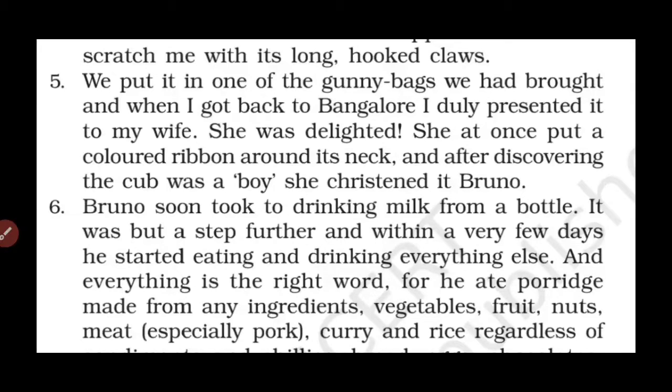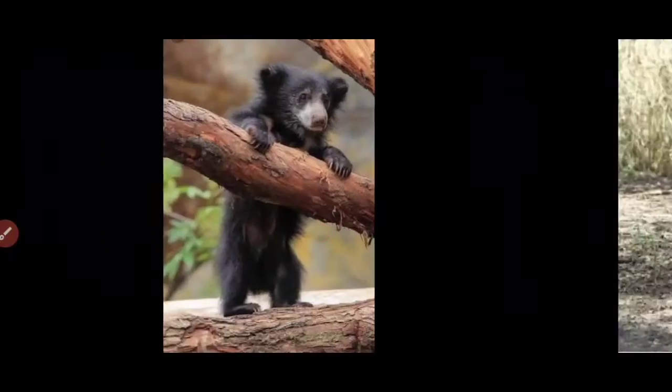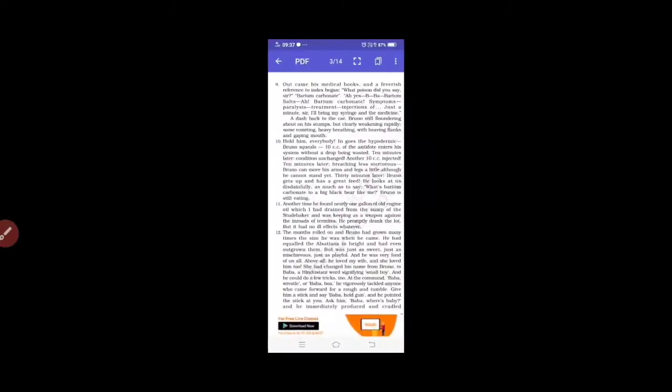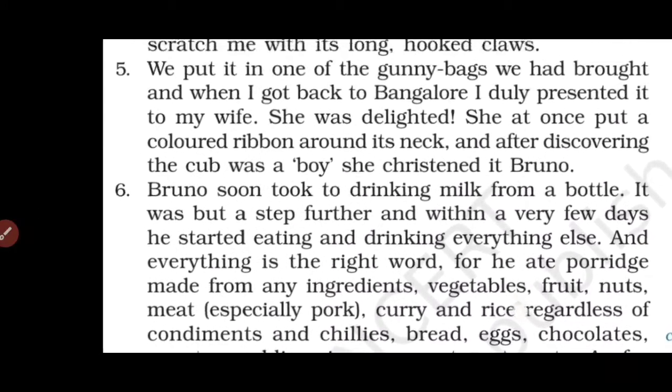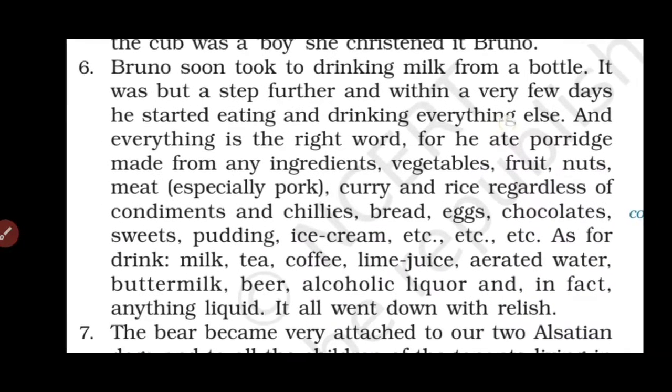The writer put the bear cub in a gunny bag — a bag used to store grain. When he presented it to his wife, she was very happy to see it. She put a colored ribbon around its neck, discovered it was a boy, and named it Bruno.